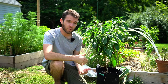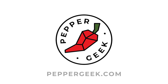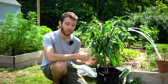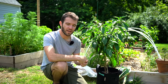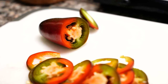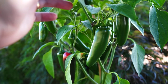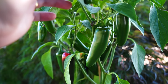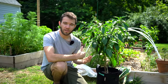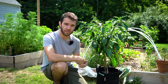Hey there, welcome back to Pepper Geek. In today's video, we'll be talking about growing jalapenos from seed to harvest. Jalapenos are some of the most popular peppers in the world, and with good reason — they're thick, they're crunchy, they're not too spicy, but they do add that nice punch of heat. They're relatively easy to grow and will grow in a variety of different climates. Today we'll show you our process of growing jalapenos in containers, but a lot of the principles will still apply if you're growing in the ground or in a raised bed like you see behind me.